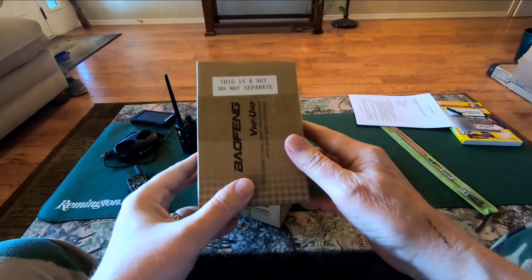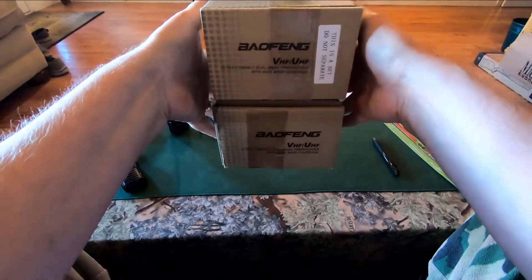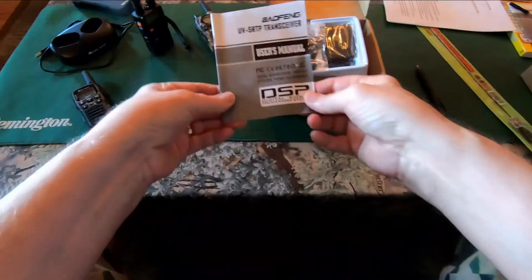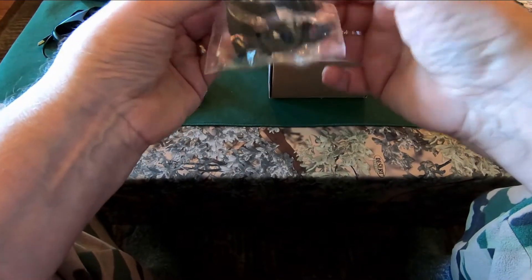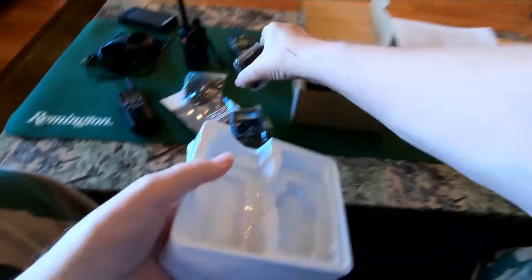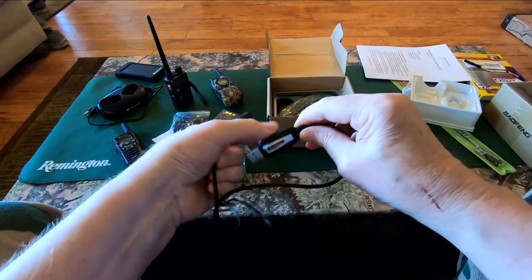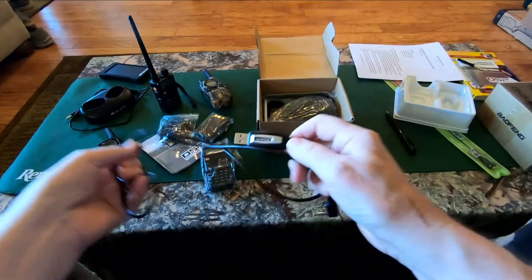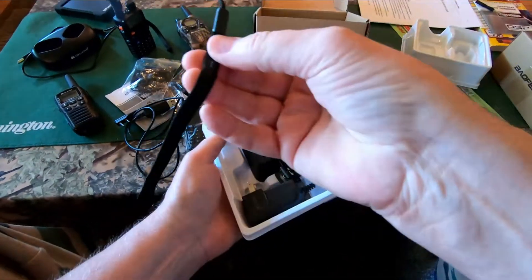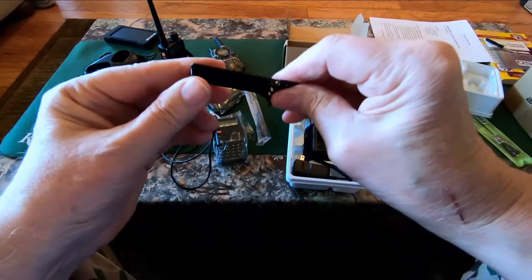Let's take a look at the radio and what we got for 70 bucks. This is a set — do not separate — because I bought them together. I wanted two radios, two of everything, and this set package came with a programming cable, which is what I was really after. You get the Baofeng owner's manual, an earpiece set, the radio chassis, a chargeable battery — and you really want to get one of these, look for a radio deal with it included. You also get a hand mic, an antenna, a charging unit, a wrist strap, and belt clips, which I'm probably going to install on both radios.